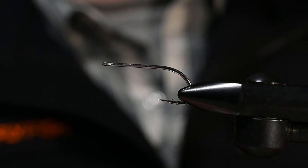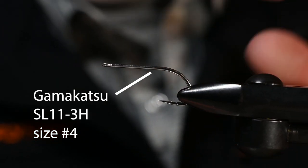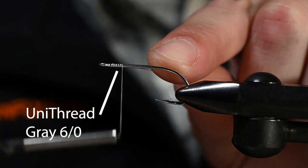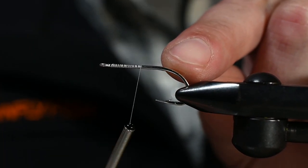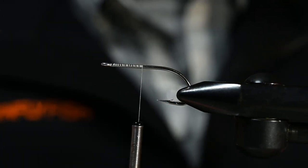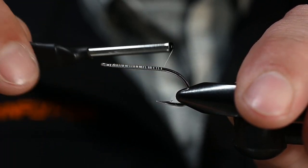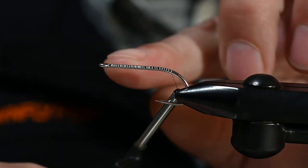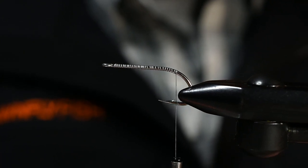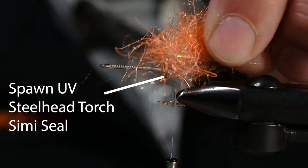For this Shrimple we have in the vise a Gamakatsu SL 11 3H — a very strong little hook. For thread I've got gray Uni, this is 6/0. Keep in mind this fly is non-weighted, but if you want to put some weight on it that'd be easy enough — you could flip the hook upturned or do all kinds of things. But today we're tying this hook point down for a very simple, quick-to-tie shrimp. I've got some UV steelhead torch and some Spawn semi seal.